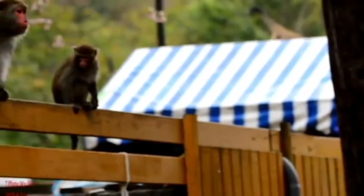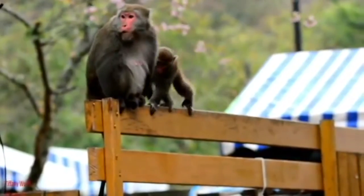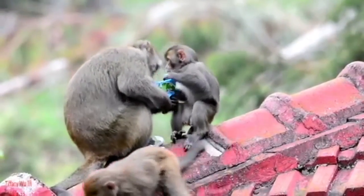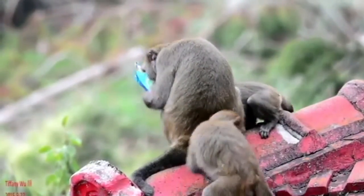Conservationists have determined that encroachment of their habitat is the prime reason for extinction of certain species of macaques. Efforts are underway to educate the local population and tourists with regard to preserving the macaque population.